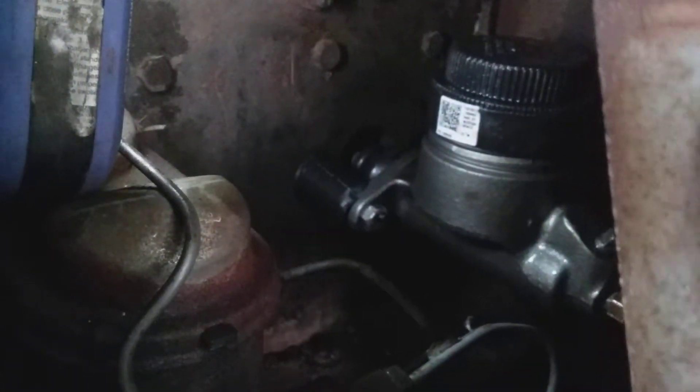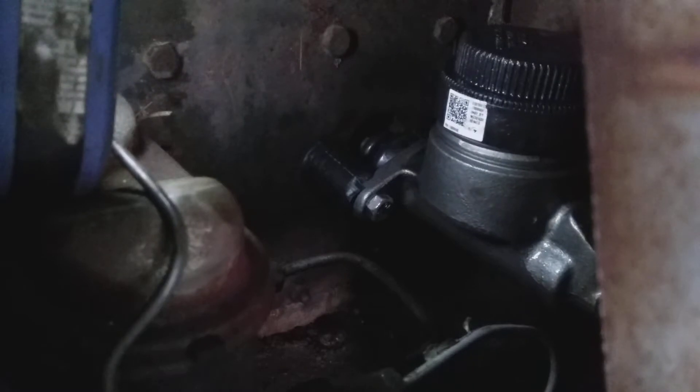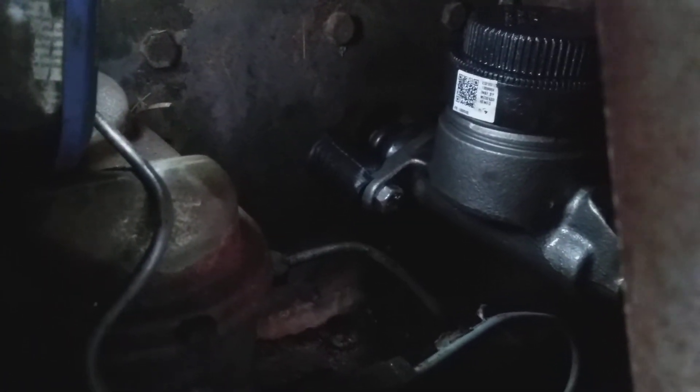This is the Boyertown clutch master cylinder. I don't know if you can see these shims — it's wrapped in black tape — but that's an inch and three-quarter off of the firewall.